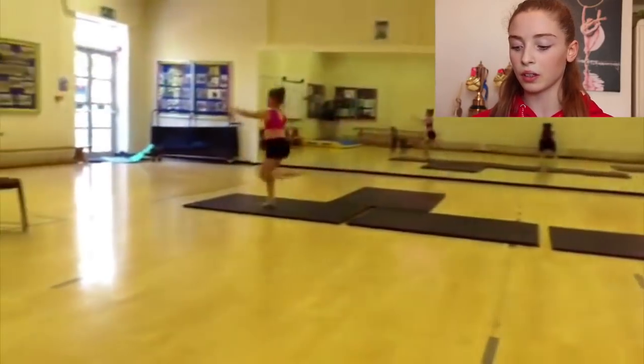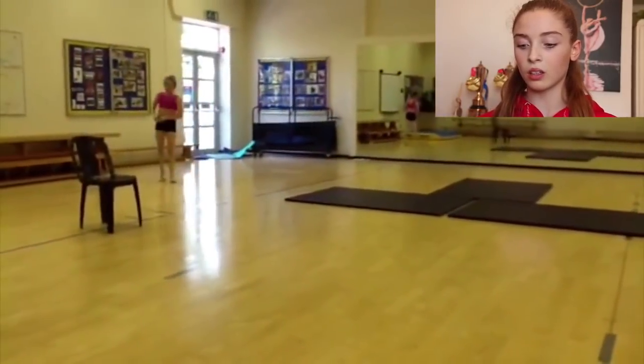It looks like I'm about to do a split leap — let's have a little look. That was nice. It wasn't high and my toes weren't great, but it was in splits, right? I was probably like 10 or 11. Jumping hasn't come naturally to me — jumping, leaping, elevation — that isn't something I'm naturally good at, so it's something I had to work really hard on.